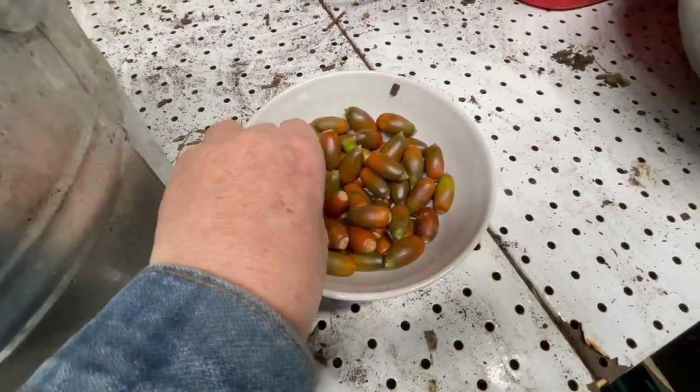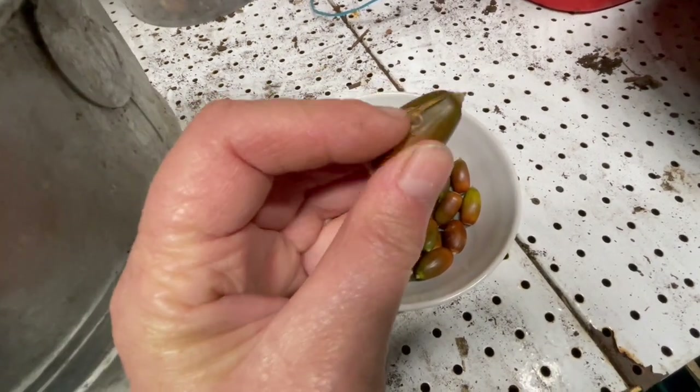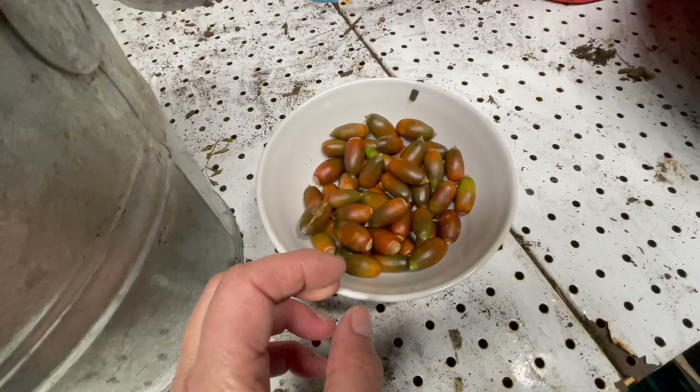These are only a few. I'll probably go out and get some more. That one might not make it because it's got that big scar, but it might be germinating. I don't know.